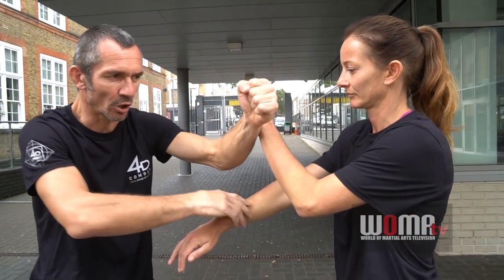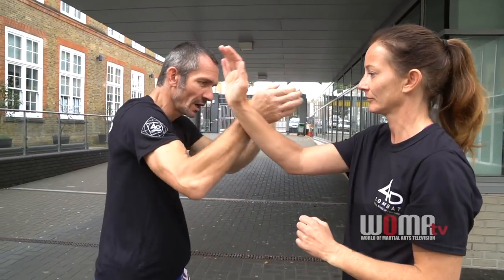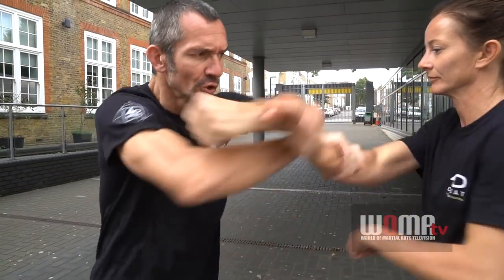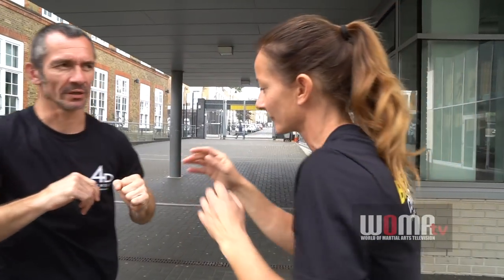She's going to block, block, block, block. So 1, 2, 3, 4, 5, 6, 7, 8 — and then pat-pat on the last one, like that.